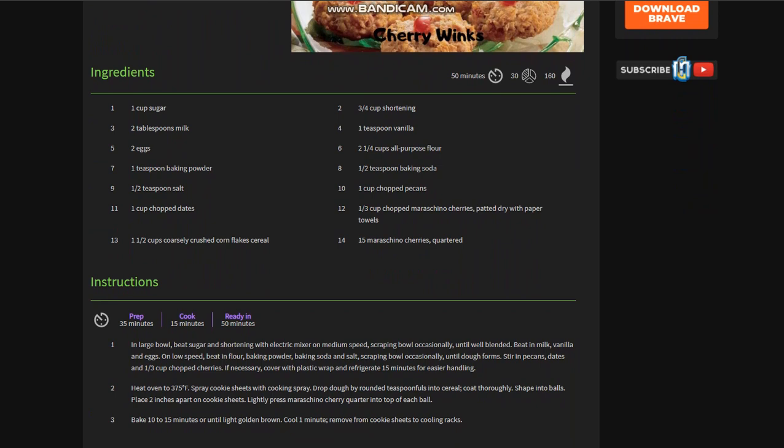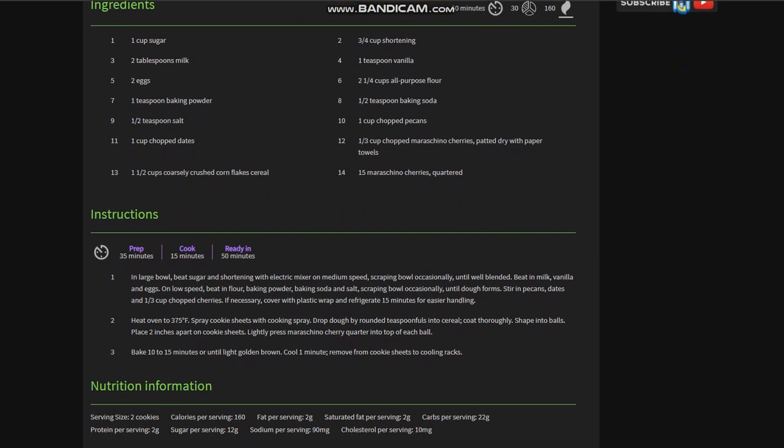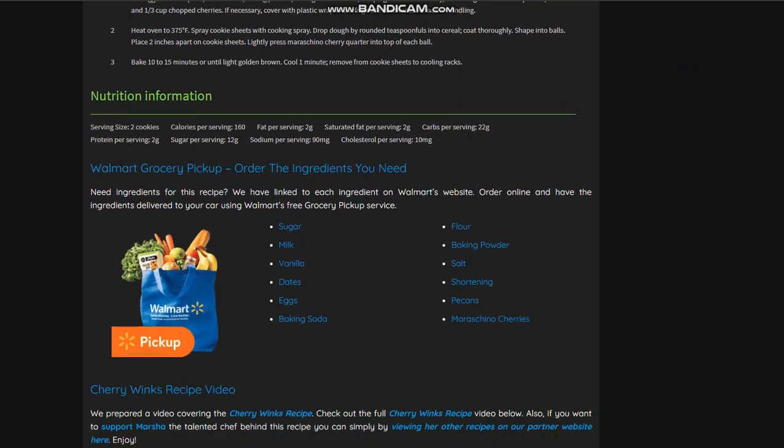You'll also need 1 and 1/3 cups of chopped maraschino cherries, and 15 maraschino cherries. You're going to do two things with the cherries — that's why they're mentioned twice. We've made a nice shopping list so you can click and get Walmart prepping those for you, and just pull in and have them delivered to your car for free.